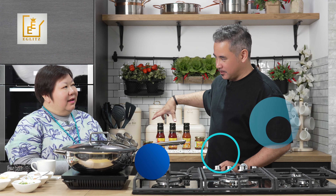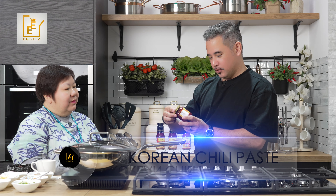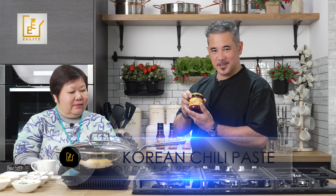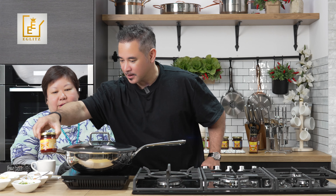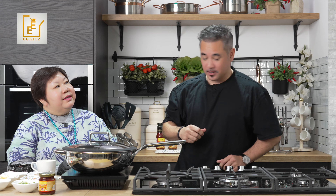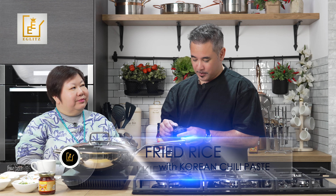Welcome to our quick cook series where we use ASEAN products. Today we're going to be cooking using the sambal series — specifically the Korean chili paste — to make fried rice. Quick cook fried rice!